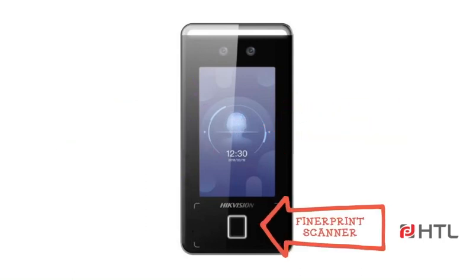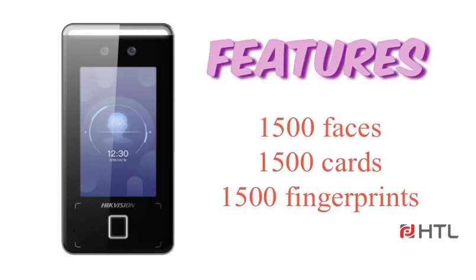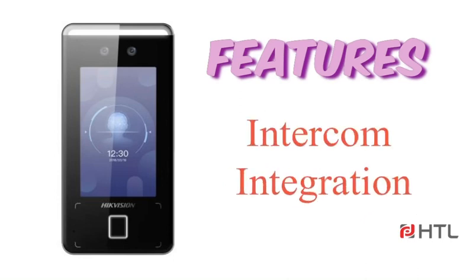It has an optical fingerprint scanner and a MIFARE card reader. The terminal can store up to 1500 faces, 1500 cards, and 1500 fingerprints. The terminal can be integrated with NVR for recording purposes, and it can also be integrated with Intercom using Intercom indoor units.